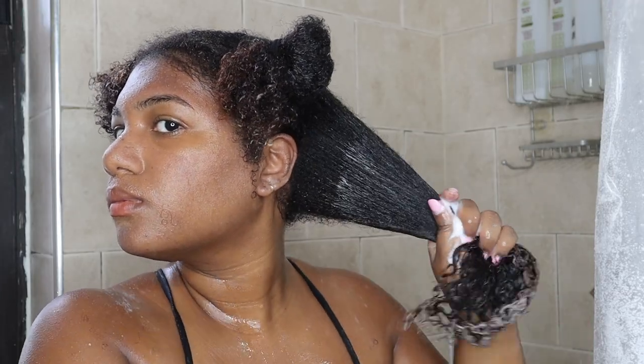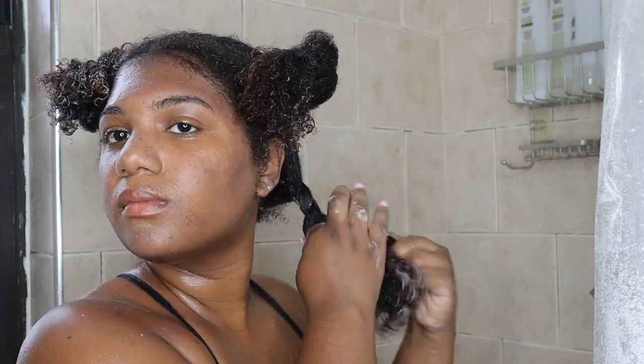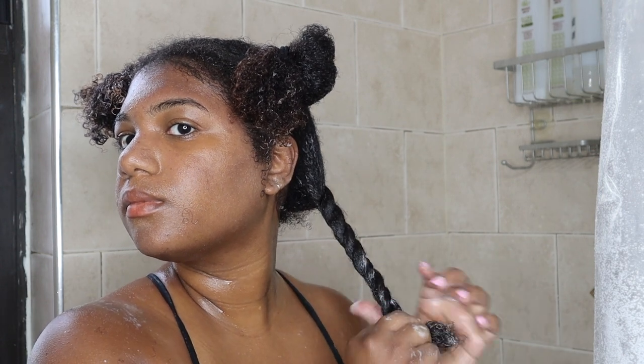I'm dividing my hair into four sections and then getting my denim brush so that I can detangle each section separately. I'm basically combing through each section with my brush and then twisting that section out of the way.